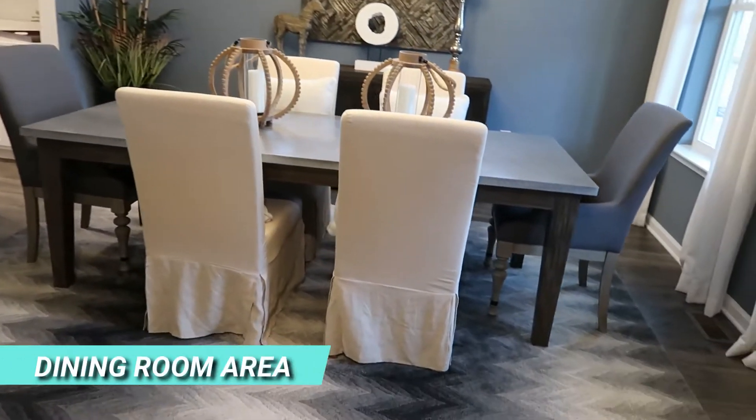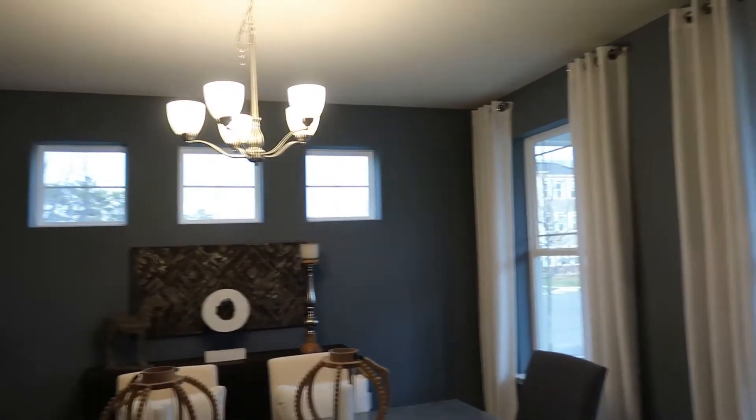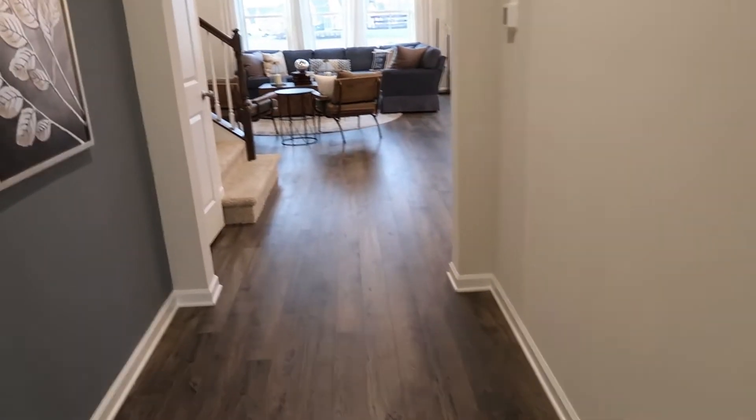First thing you see here is this very large dining room — beautiful space. The transom windows above and windows looking out to the front porch. Really nice setup here. Coming down the hallway.